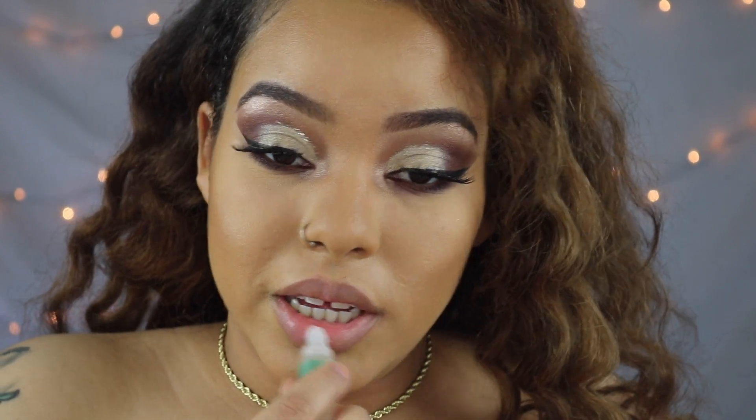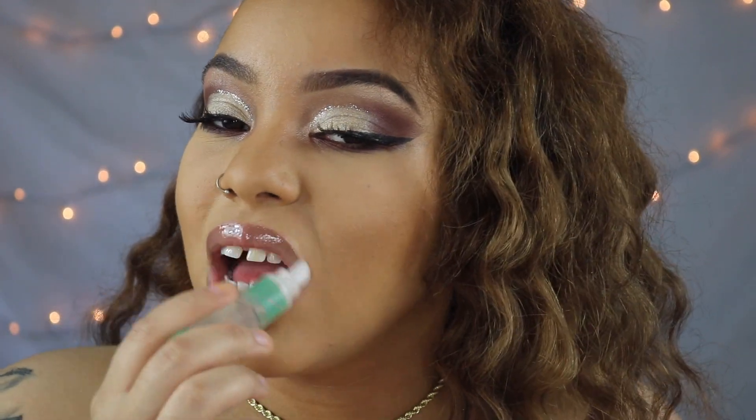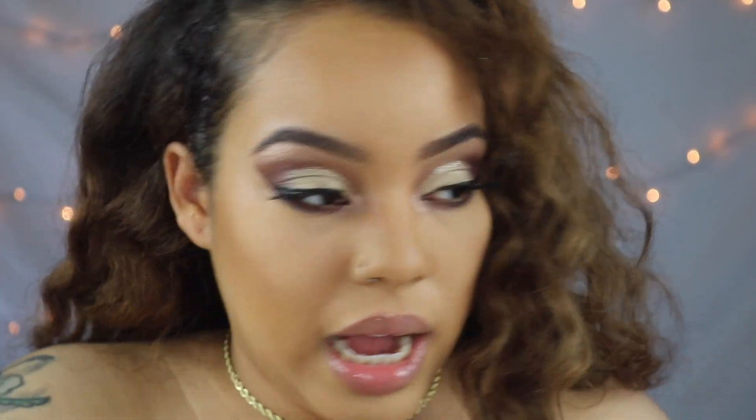Lately for lips I've been really into just plain clear lip gloss with no color at all whatsoever. I'm using regular clear lip gloss — no liner, no anything. I feel like people have been sleeping on clear lip gloss; everybody's got to have lip liner now or lipstick with a gloss, but look how pretty clear gloss is.